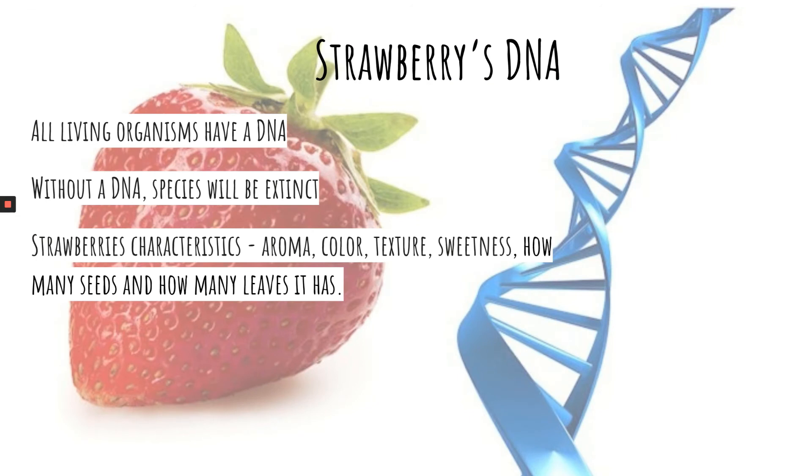You might think what a strawberry has to do with DNA. Well, a strawberry also has DNA. Its characteristics are the red color, the texture, the sweetness, how many seeds there are, and how many leaves it has.